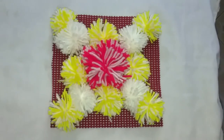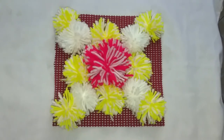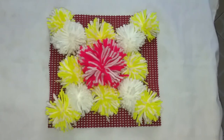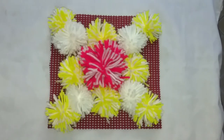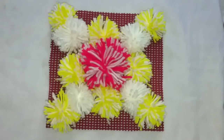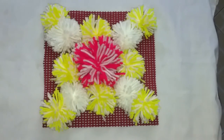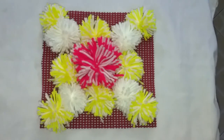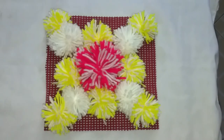There goes our final product — very pretty! You can use whichever colors you want. For me, I used what I had in the house: yellow and cream. You can use it as a wall hanging or a centerpiece on your table. Thank you so much — for everyone who hasn't subscribed to my channel, kindly subscribe so we can learn more and more. Thank you and God bless you!